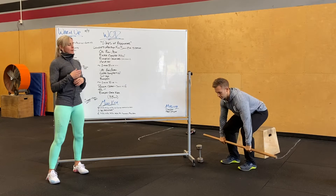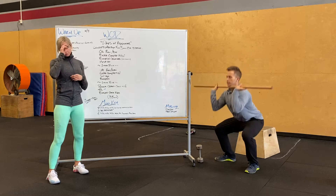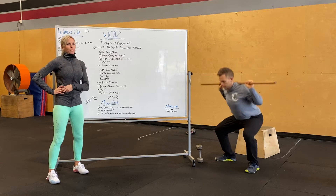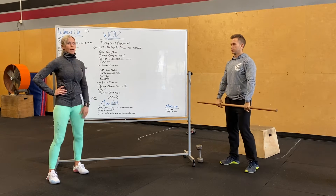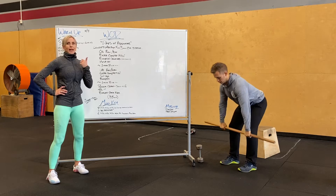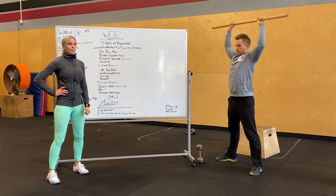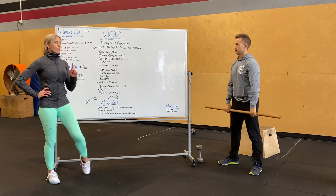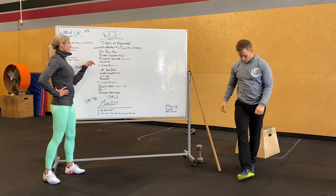Start at a lightweight. Bear complex is technically a power clean, front squat, push press to your back, back squat, push press over and around for one rep. However, since we're trying to rep it out, you're allowed to do a squat clean thruster, back squat, press or whatever — that counts as one rep. Do as many as you can in three minutes. Keep it light; those are going to get old.